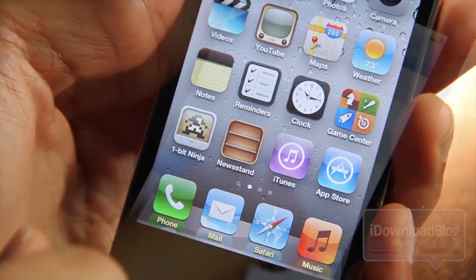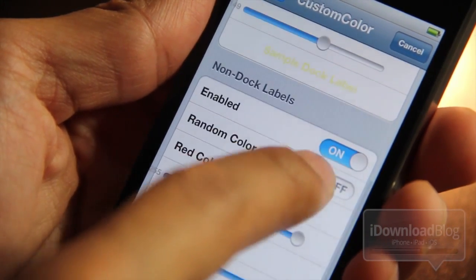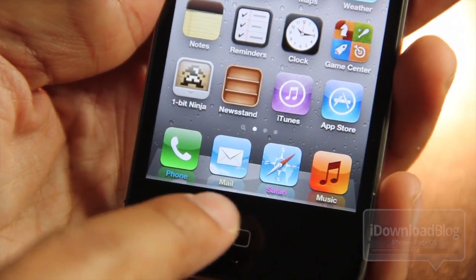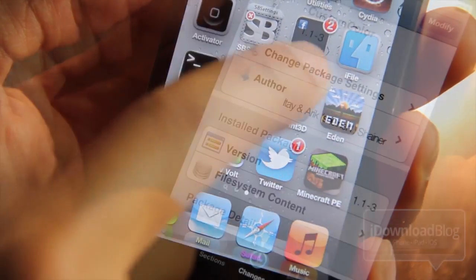It doesn't exactly work as expected — it's a little buggy, but nonetheless it is free. Let's try random color on both the non-dock labels and the dock labels. You can see there's random color on the dock — the full rainbow going on — but the non-dock labels are all white.